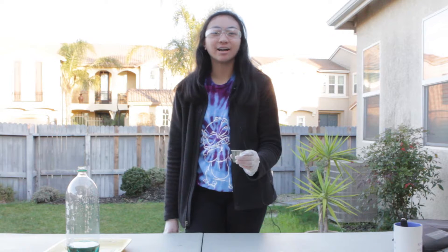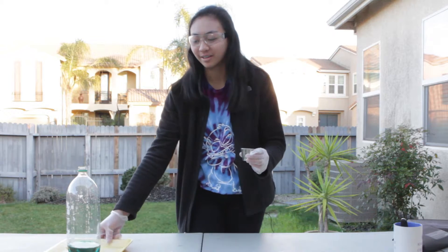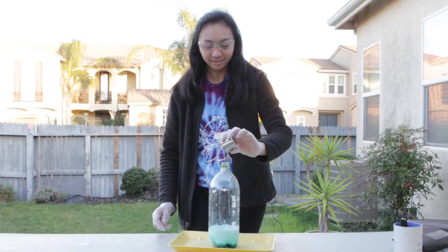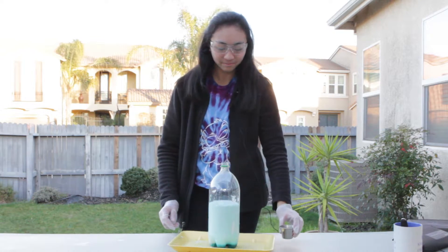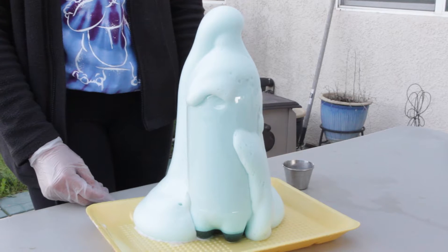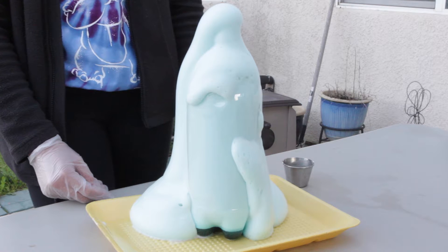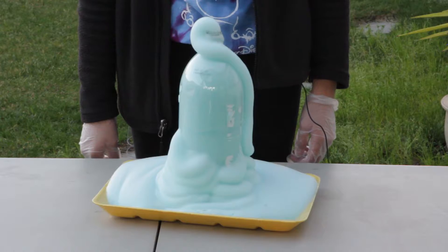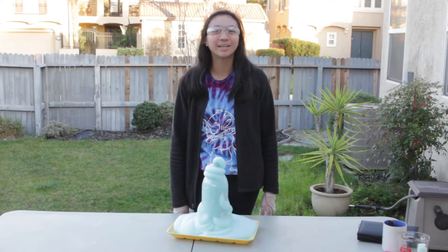Now let's add our yeast mixture into our soda plastic bottle. Let the adventure begin! This is how you make elephant toothpaste. Enjoy!